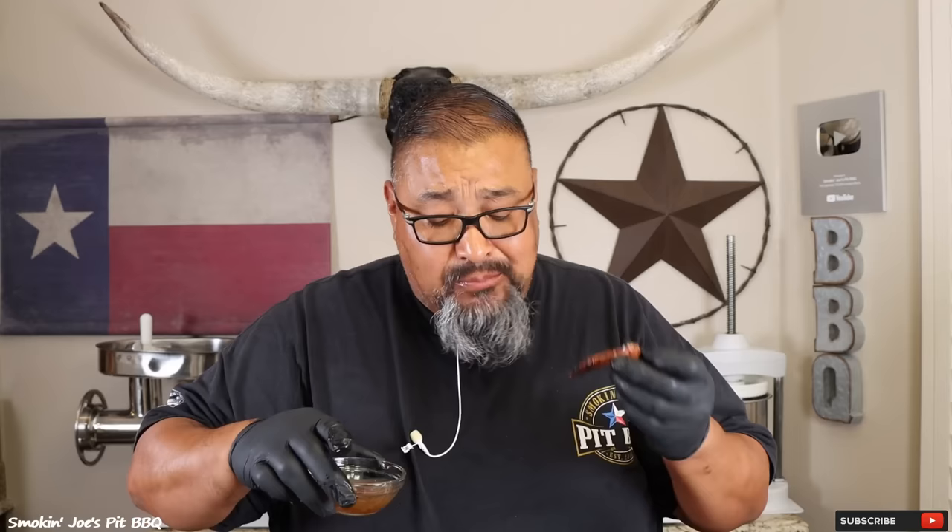First we're going to try the Maple Bourbon — I'm just going to dip these in here. Nice and sticky. Super tasty, good maple flavor, good bourbon flavor as well. The second sauce is the Pineapple Sriracha — I've heard a lot of good things about this one. Wow, that's really good. You get that pineapple flavor and you get that sriracha — a little bit of heat. I'm liking this one. That pineapple sriracha has got some kick to it and I'm liking it.